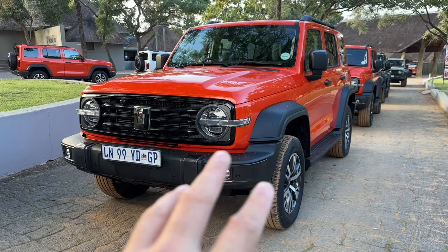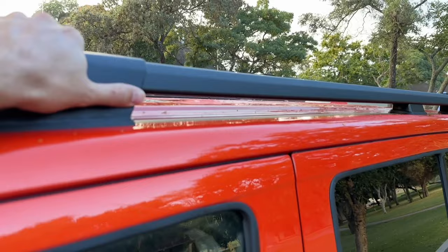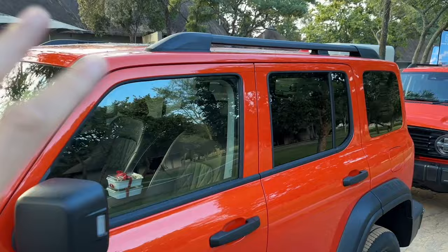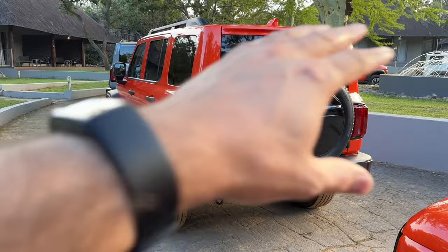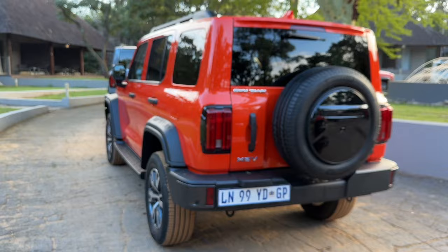Underneath these flared arches you've got 17-inch wheels, really extended side steps, and extra bold roof racks that are ready to go adventuring — and you can actually put things on top there. From the back you've got the very familiar squared-off off-roader design, but what they've done differently is these vertical LED rear tail lights with gloss black surrounds. It really stands out. I'm pretty happy with the way this car's been designed.